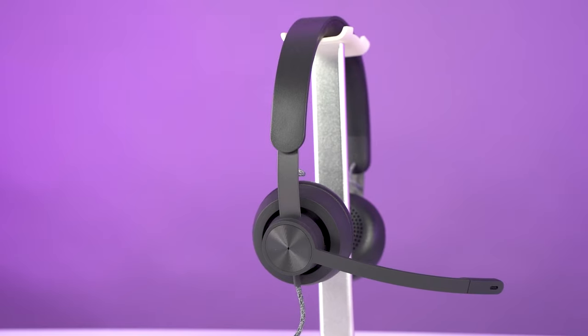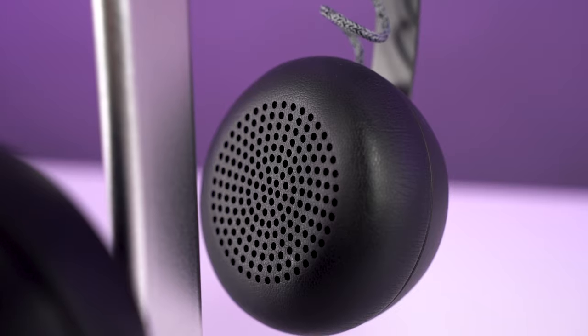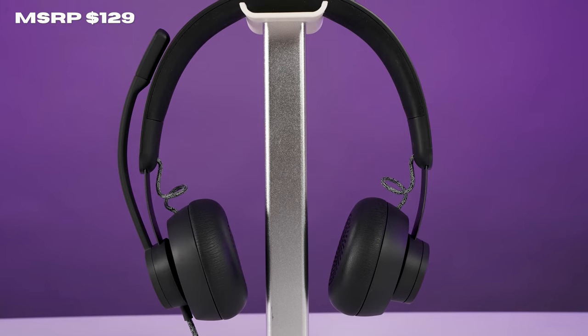It weighs in at 7.44 ounces, and between the leather cushions on the speakers and the silicone cushion on the headband, it feels very comfortable and can be used for a full working day — as many people use these headsets for call centers or working from home. With an MSRP of $129 and a two-year warranty, Logitech is bringing a lot of performance for a lower-end price in this space.